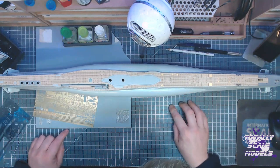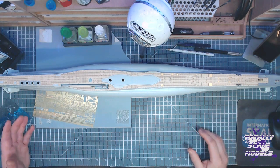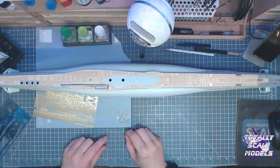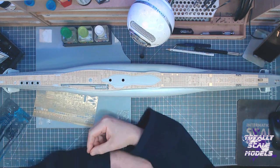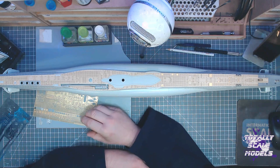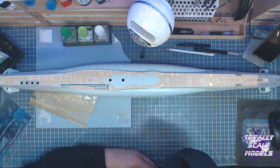Another fellow modeller said he uses an apron attached to the bench and if a piece goes off it falls into the apron. That's nice if it falls in front of you, but sometimes these tiny pieces ping way over there. So far only a couple of bits have gone and it is only these tiny ones.